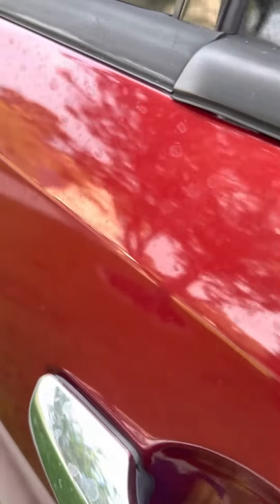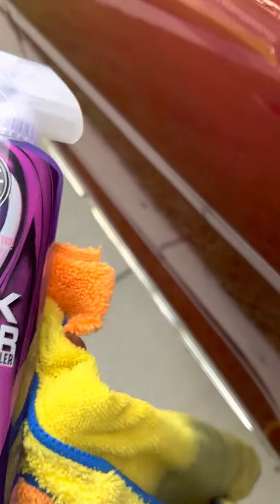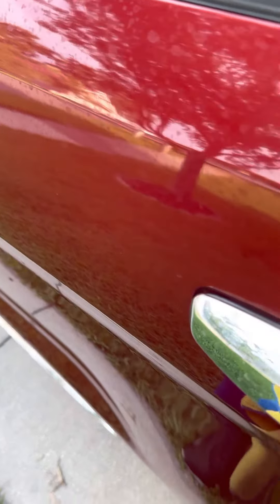I'm out here trying to take water spots out from my sprinkler system on my wife's car. You can see all this is water spots. I'm going to try to do this with one hand. I'm removing water spots from the irrigation system using Chemical Guys synthetic quick detail spray — some kind of polymer detail spray. I just bought it at Walmart and wanted to give it a try on my car, but then I saw these water spots and here I am.